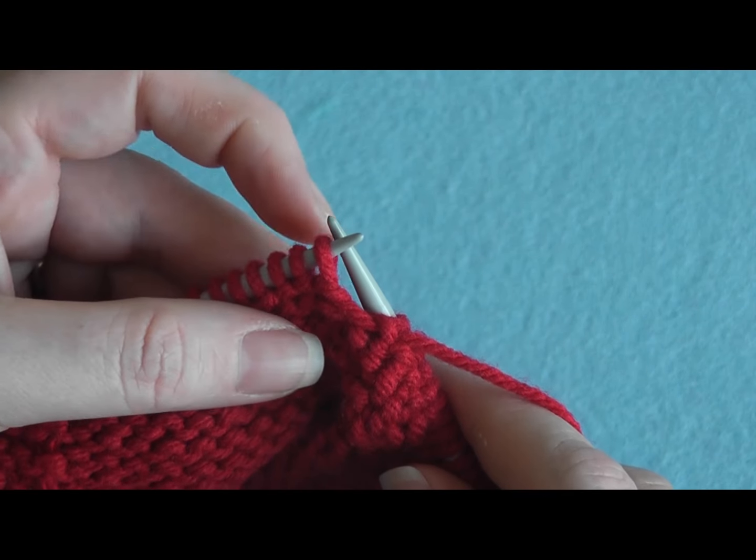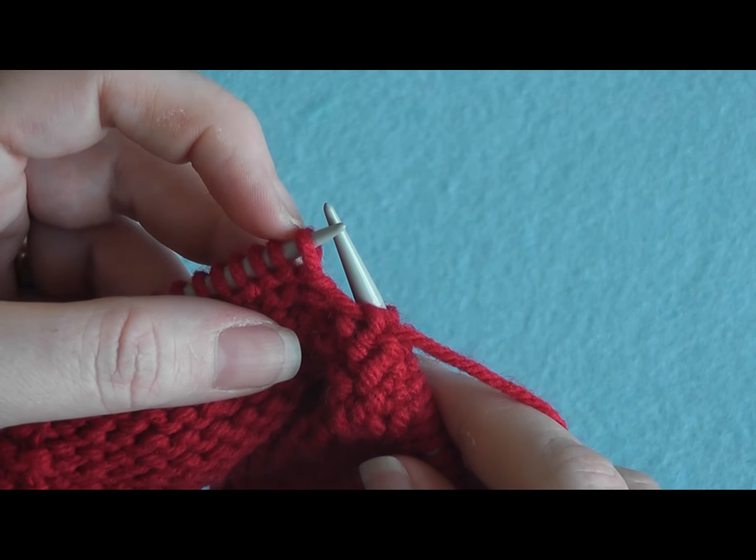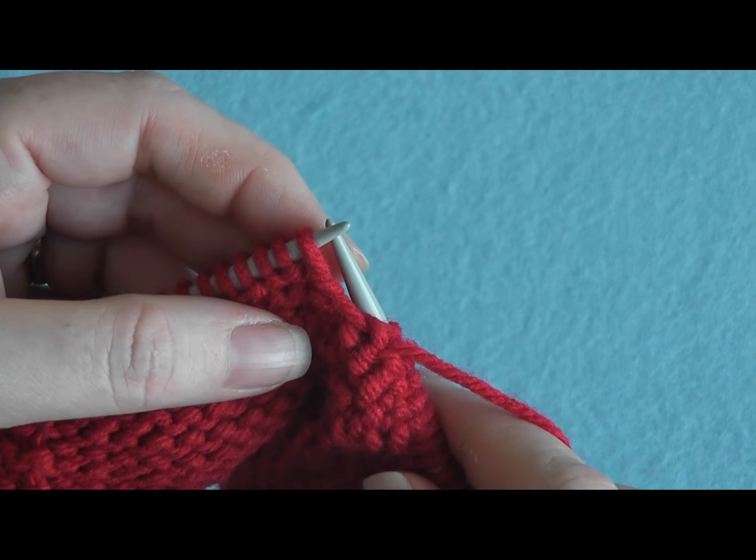Welcome back to Bernat.com. Today I'm going to show you how to slip 1 stitch purlwise. Slip 1 purlwise is written as SL1P.